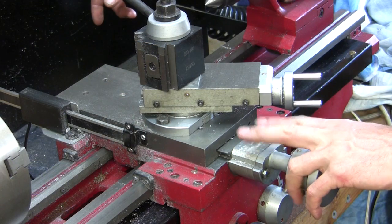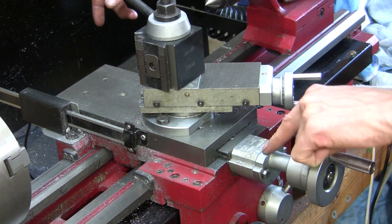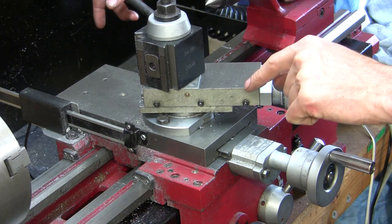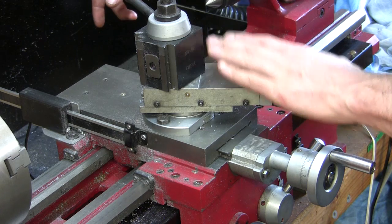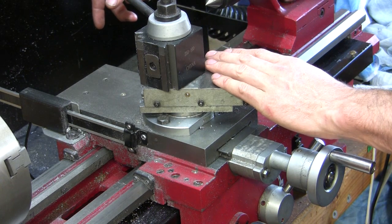So this is the modification that I've made to this C6 Sieg lathe to give me an extra 32mm — not total swing on the lathe, but work area. I can move my cross slide back an extra 32mm.